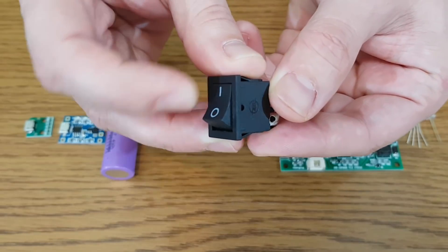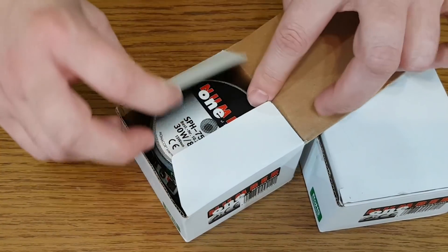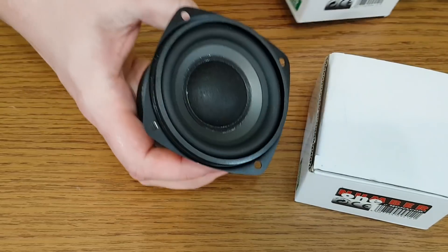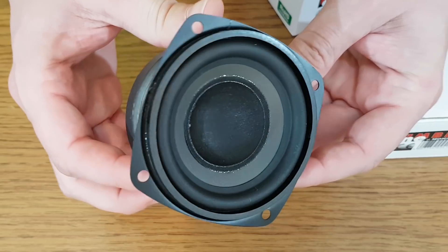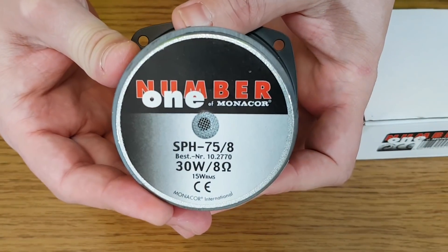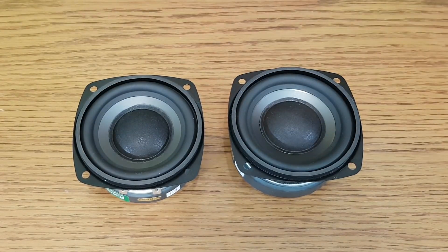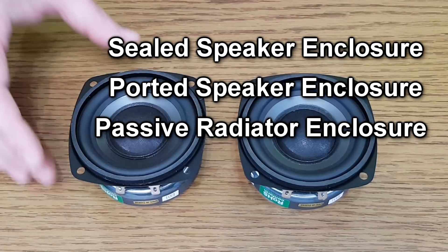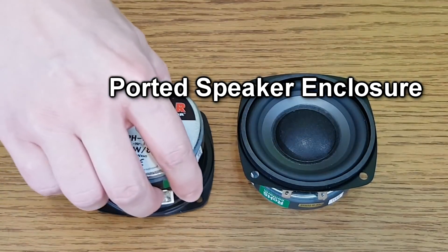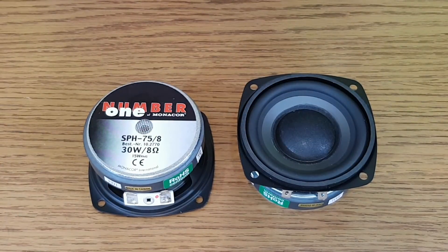We also need a simple switch to turn the speaker on or off, and some LEDs. I have many speaker drivers, but for this project I've decided to use these 15W 8-ohm Hi-Fi mini speakers, which have a rubber surround and are very powerful for their small size. Now we get to the point where I calculate the speaker enclosure. There are three main types of enclosures: sealed, ported, and passive radiator. For my Bluetooth speaker I've decided to make a ported box, which in my opinion provides the best sound quality.